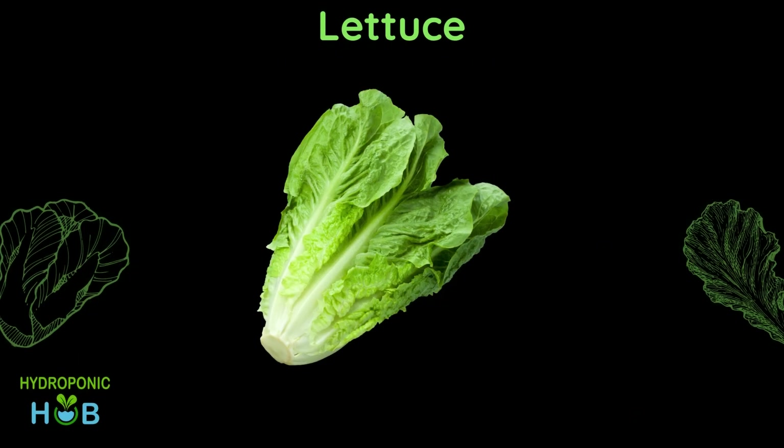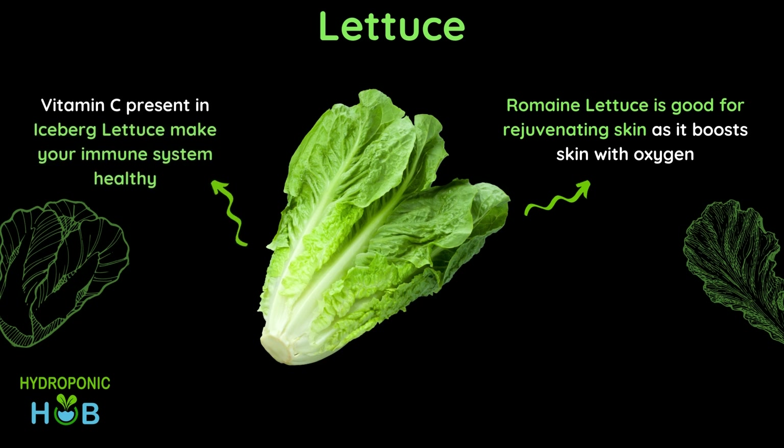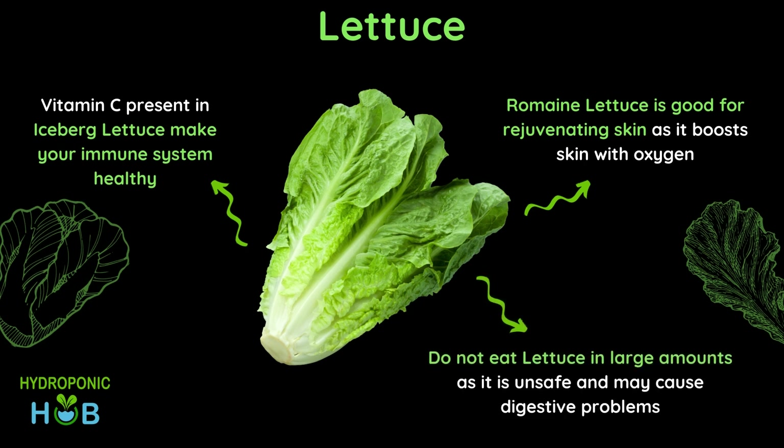Starting with lettuce, it has many different benefits such as romaine lettuce is good for your skin and iceberg lettuce has vitamin C which boosts your immune system. At the same time you should avoid eating lettuce in large amounts as it may cause digestive problems.